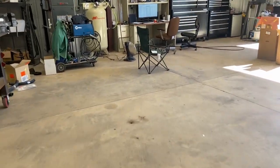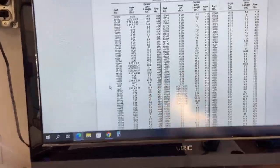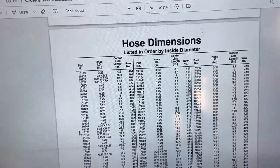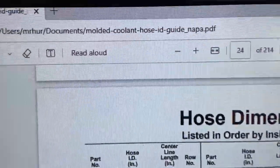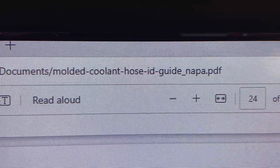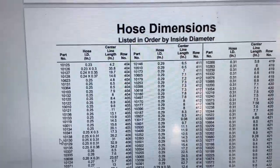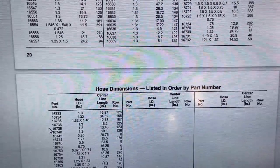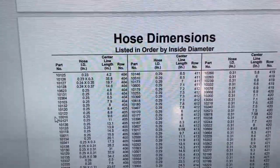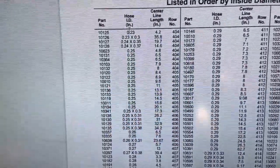This is the top secret info. This is a NAPA document with hose dimensions listed in order by inside diameter. You can find it off any NAPA website. It starts off listed by part number, which doesn't help you because you don't know the part number yet. So go down to page 23, where they start listing hoses by inside diameter — that's the part you want.